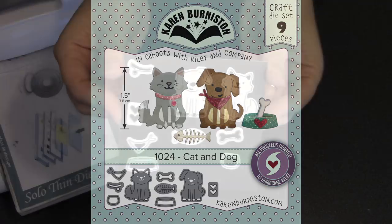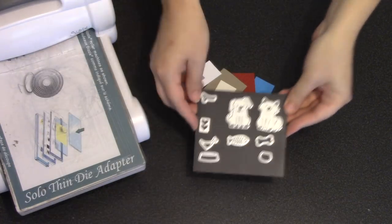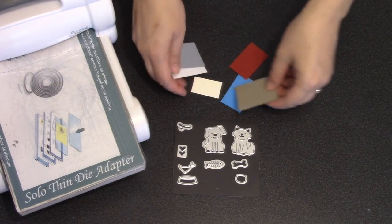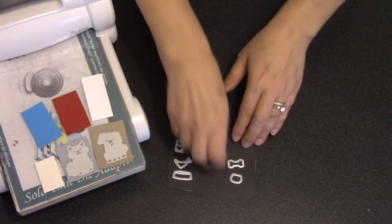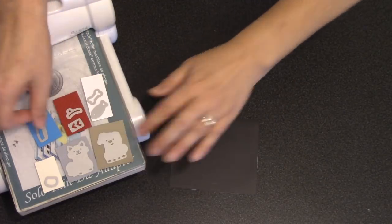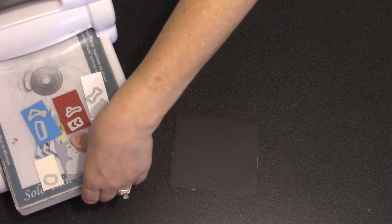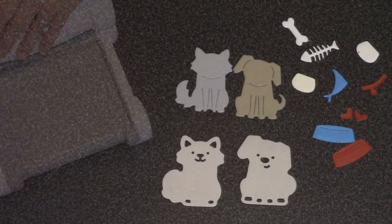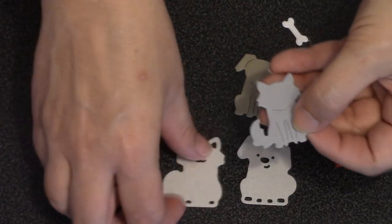Let me show you how easy it is to assemble. There are nine dies in the set — I've placed them here on a magnet sheet so you can see them. These little animal dies are small, only about an inch and a half tall, but that means you can just go to your scrap bin and find the various colors you'll need. You have all those individual dies for different colors so you can quickly cut everything in one pass, and any die cutting machine will cut these dies.